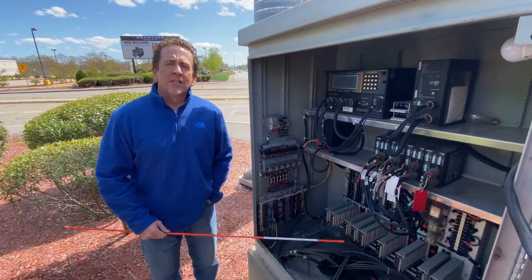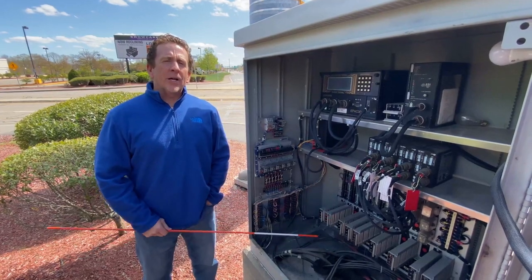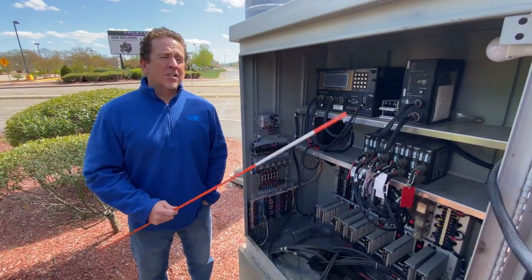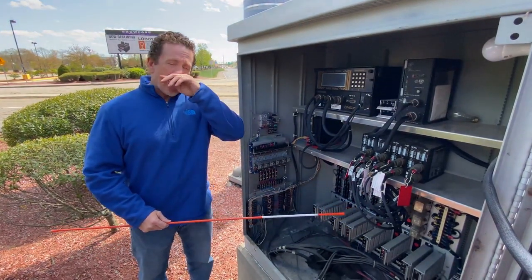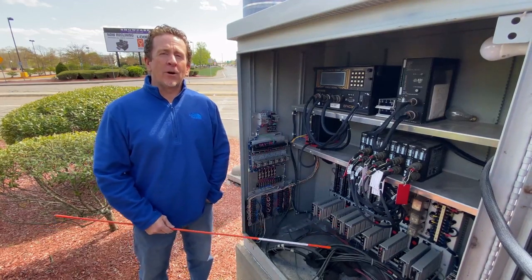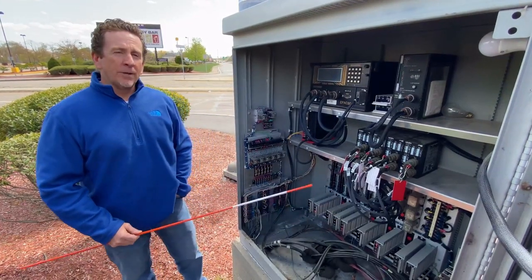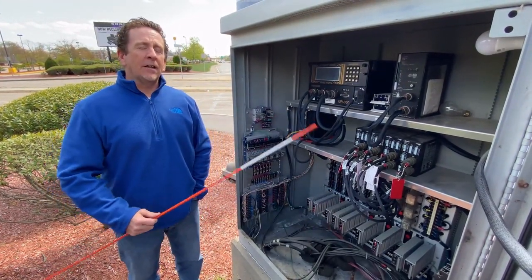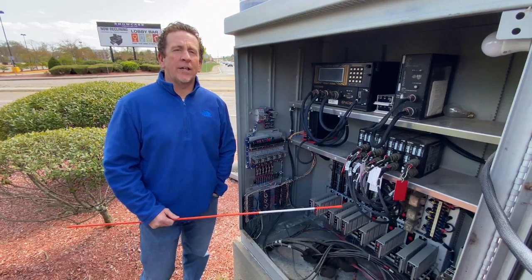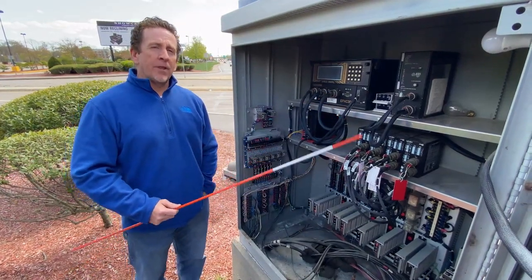Hey, how are you? Gary from Ocean State Signal. A lot of people were asking about TS-2 and TS-1, so I figured I'd make a couple short videos with a TS-1 cabinet and with a TS-2 cabinet. Just because of how TS-2 is prominent now, I didn't even have a TS-1 in the shop, so we had to take the show on the road. Me and Wayne are out here at Route 1 in North Attleboro — this was the closest TS-1 cabinet. I couldn't even find one in the state of Rhode Island. So I'm going to go over the components, and we'll start on the top and go from there.